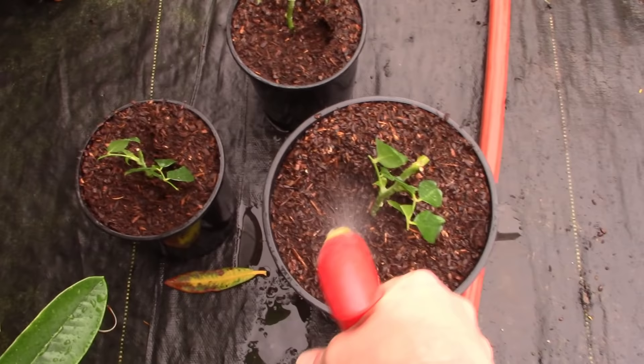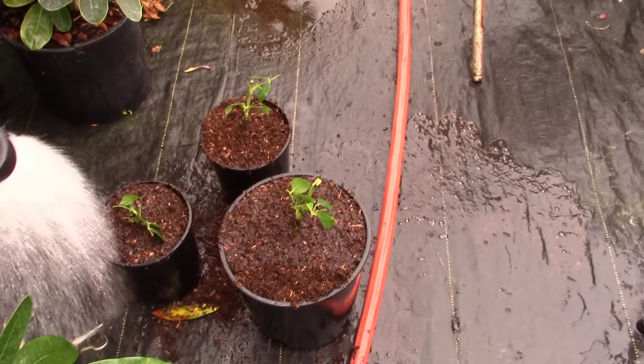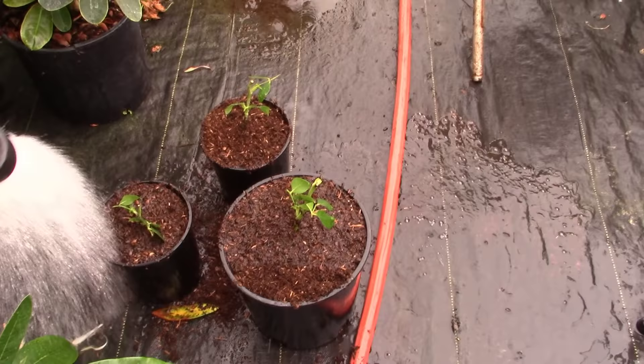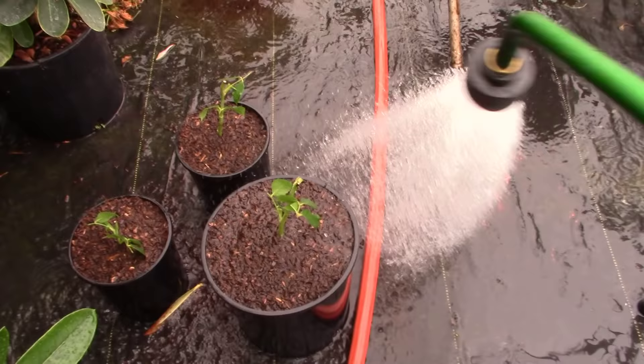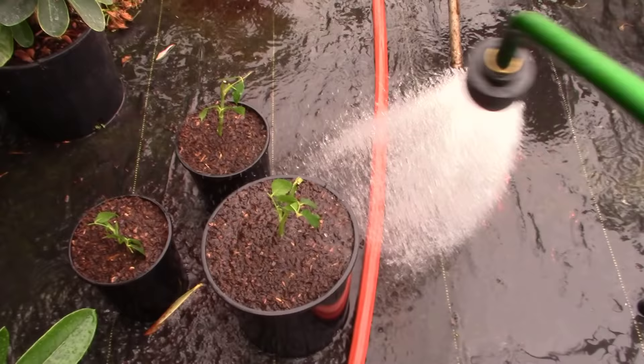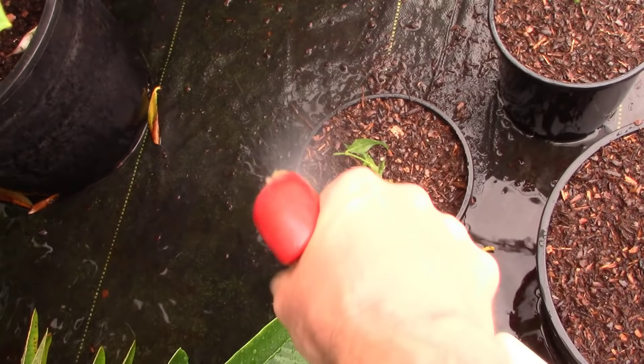Real quick, before we top these off, I'm just going to give them one more spray with this antifungal solution. I'll top them off and then I'll spray the top of the medium one more time. It's been a few more minutes — I've topped them off with bark and now I'm just going to water everything in one last time. I'm rinsing some of that rooting hormone, but it's all going to stay down in there pretty well. I'm also rinsing a little bit of that antifungal spray down in there too, and that's fine — we want it all throughout that pot.